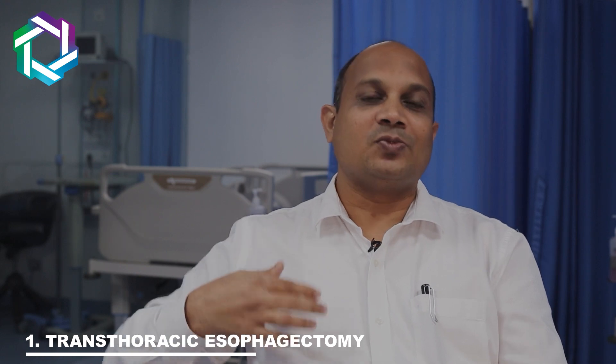In surgery, there are two types of Esophagus Cancer Surgery. One is trans-thoracic, meaning entering the thorax — the chest cavity — and doing surgery. That is called trans-thoracic esophagectomy.